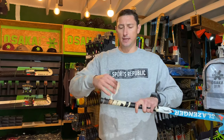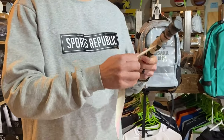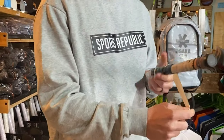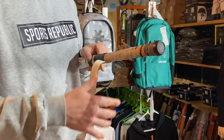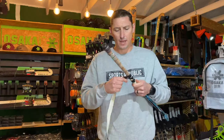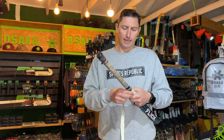Sometimes it can be a little bit of a mission. All you do is make sure that you're pulling all of the grip — the old grip — off of the stick. Sometimes it might stick and you have to use your fingers or a blade to get it off, but this one's coming off pretty easy. You remove all the grip and any residue that it possibly leaves.